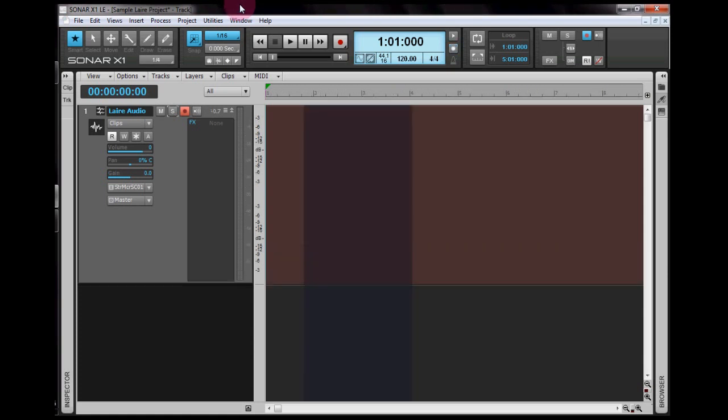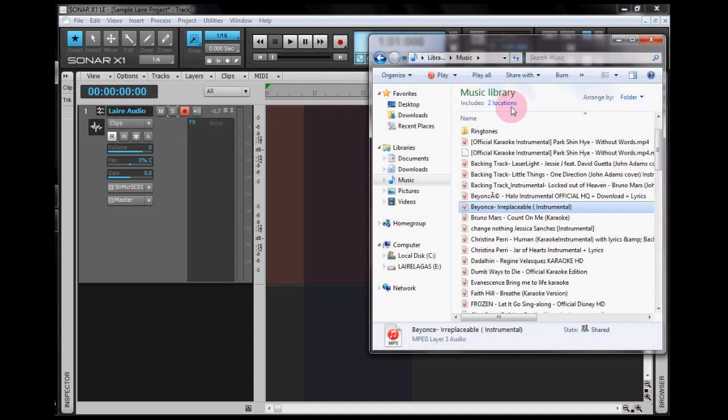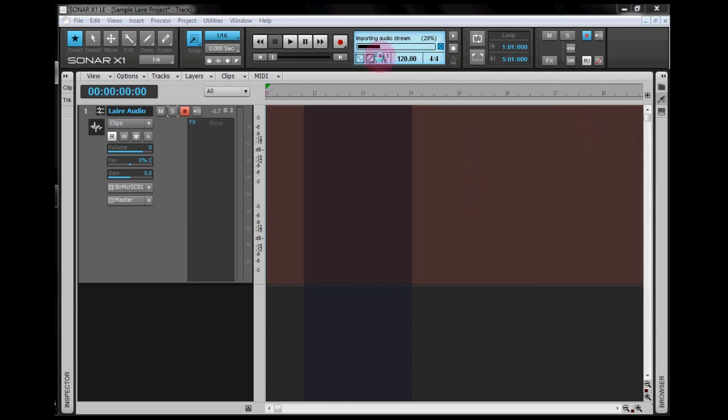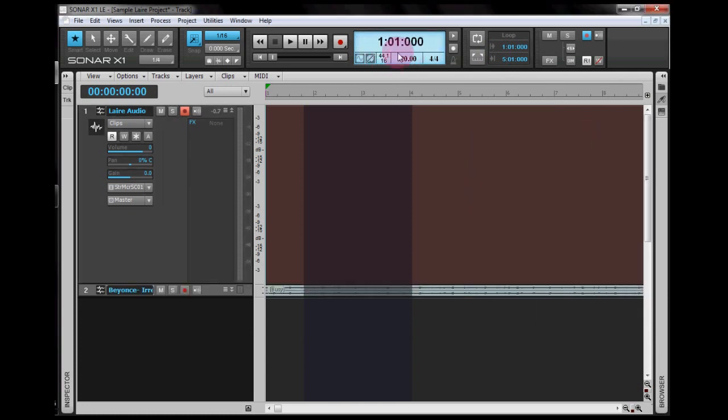I'll make this tutorial really easy and fast. I have one audio track where I will record my voice while making the cover. First I'm going to show you how to insert a track. If you have a track in your library, desktop, or documents, open it to the location. For example, I'm going to use Beyonce's Irreplaceable instrumental. You can just click and drag it into Sonar X1 LE, and you can see the progress as it imports — a hundred percent means it's finished. So you have your track here.